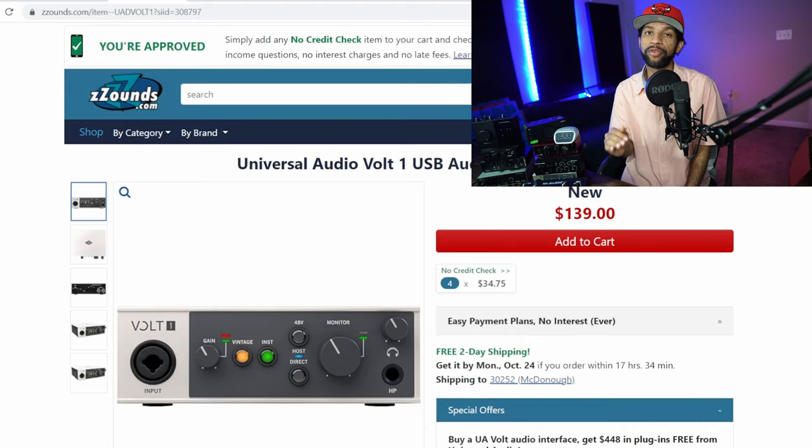I'm going to do a sound comparison at the end, but it's only going to be vocals so you can see how similar all these interfaces actually sound. The first category I want to talk about is recording vocals. If you are only recording vocals and don't need anything else, the interface I would recommend first is the UA Volt 1, currently on sale at Zounds for $139.